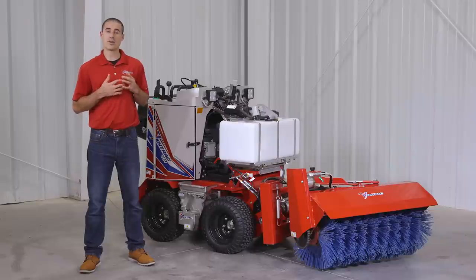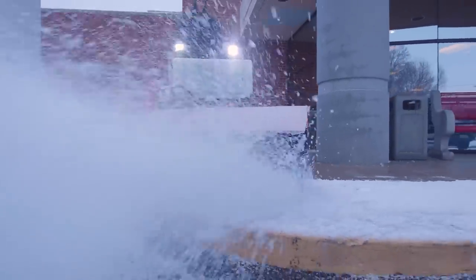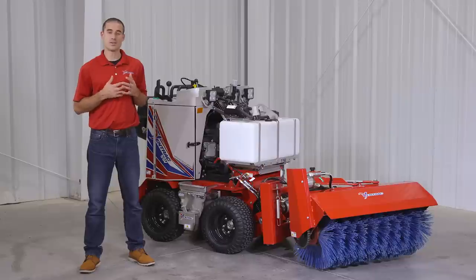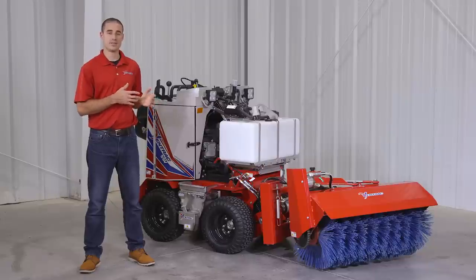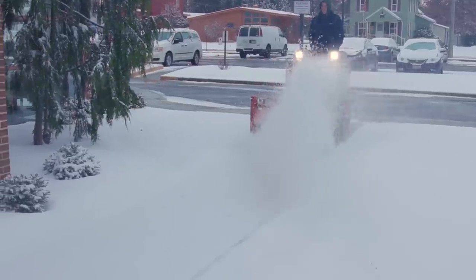The broom produces incredible results that will be noticed and appreciated by your snow removal clients. Thank you for watching this video on the broom for the SSV. For more information on this and other SSV attachments, visit our website at Ventrac.com or visit your nearest local dealer for a demo.